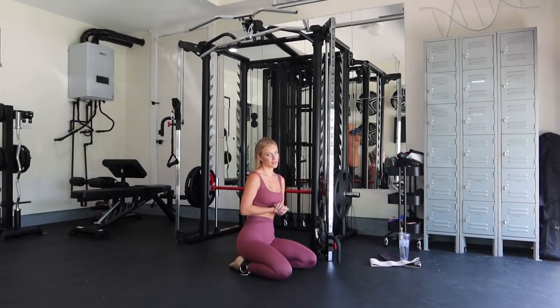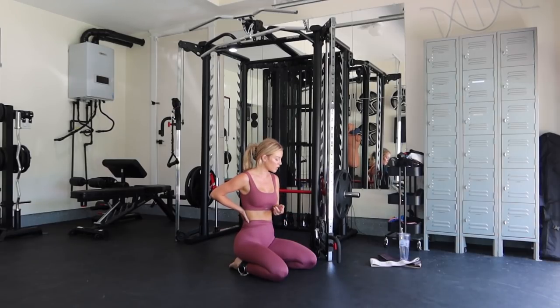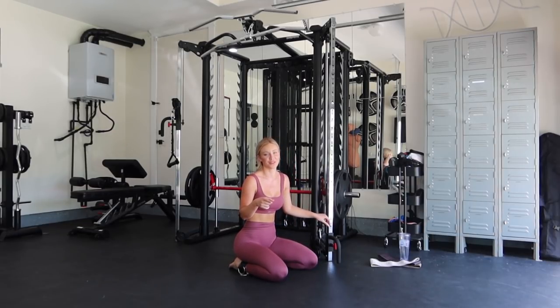So the next exercise is a glute kickback, but it's a variation where you're lying on your side and you kick back. I like to do this because I feel it more in my butt — when I stand and do it, I feel it in my lower back or my hamstrings. So this is a variation that I found works for my body. But really, you can do whatever variation as long as it's the same movement and you feel it in your booty. We're going to be doing 12 reps, 4 sets.